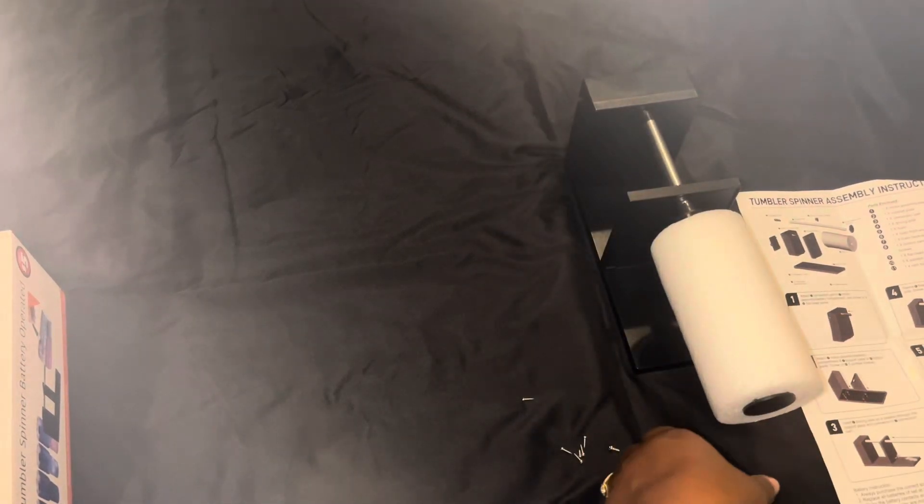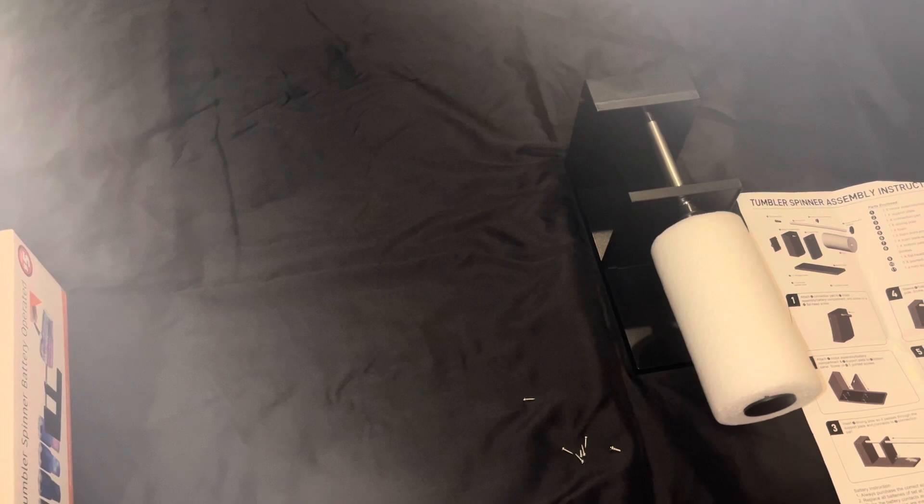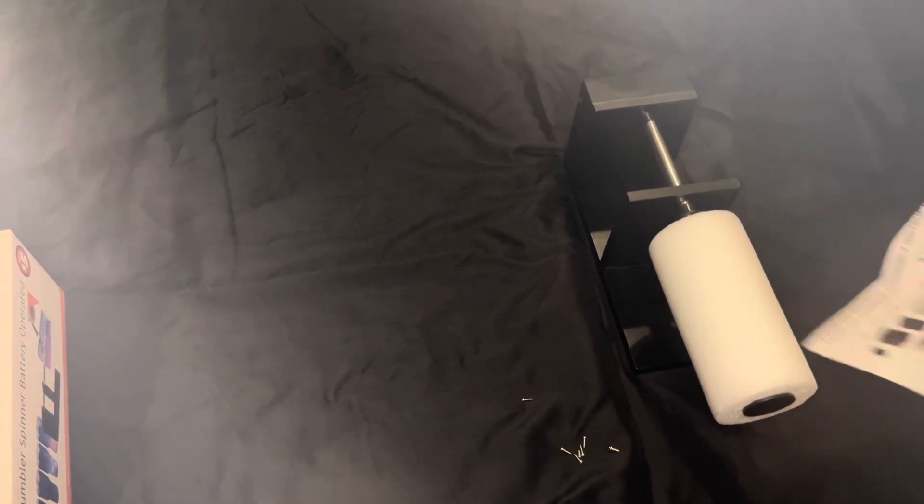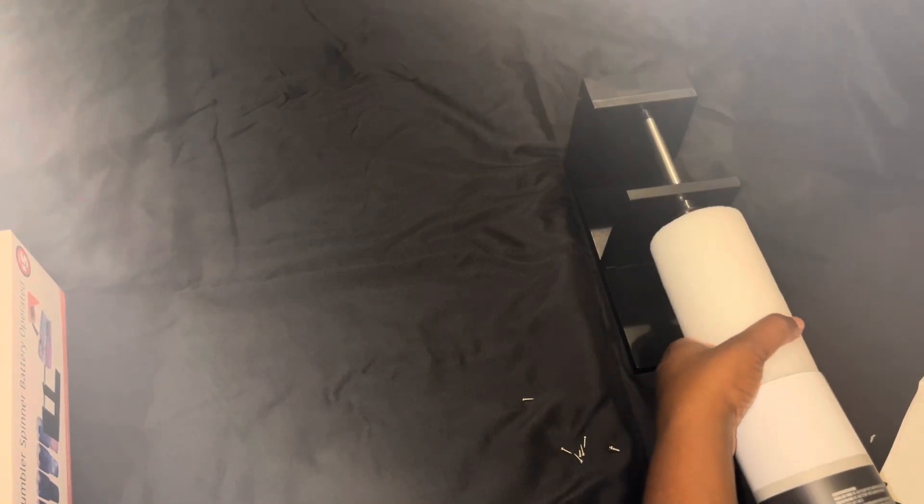Can y'all see it rotating? This one is battery operated, and I just bought some batteries from Dollar Tree as well — and it's moving. It's doing what it needs to do. It's kind of going slow now. I don't know how long the Dollar Tree batteries will last, but I think it'll do the trick as long as the cup is on there all the way.